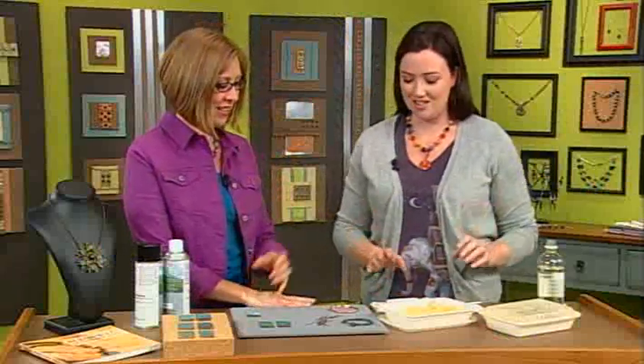I'm here with author Carrie Bogert, and Carrie has a great idea for creating your own patina. I love this. Isn't it fun? Yes, and the secret ingredient is? Salt and vinegar potato chips. Who knew? Yeah, isn't it fun?